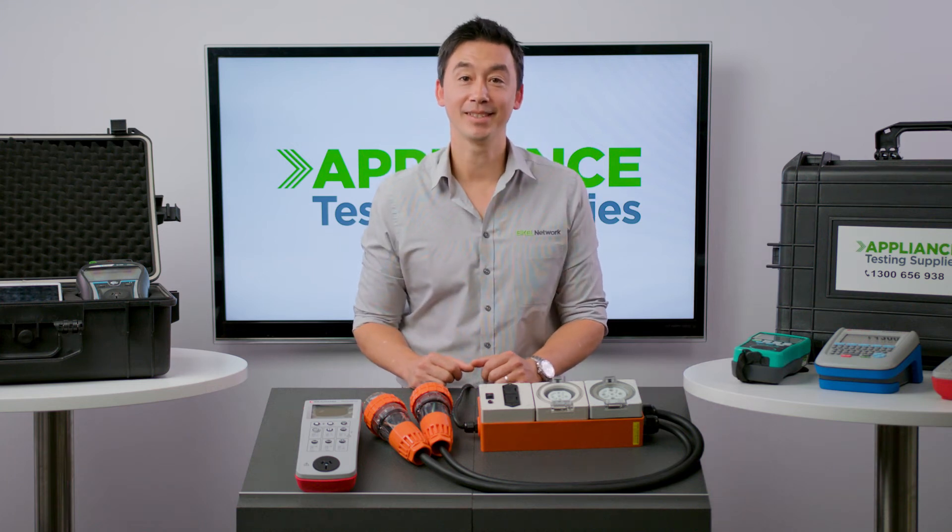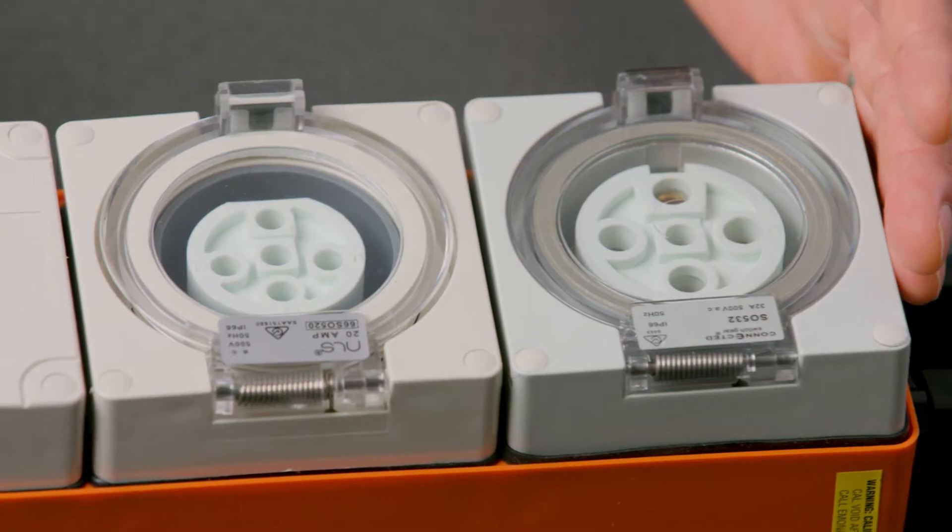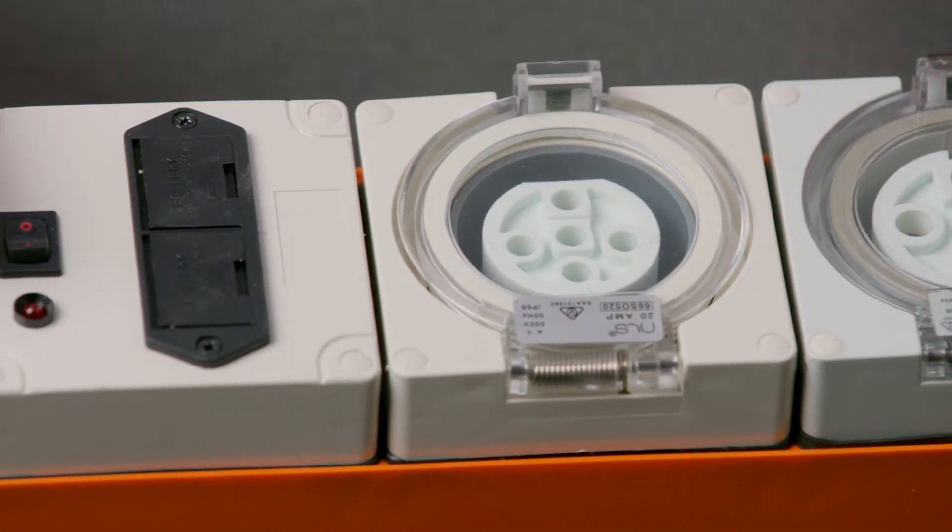Hi, it's Matt from Appliance Testing Supplies, and today we're going to talk about the PAC-3760DL and three-phase kit. So let's see what this kit has to offer.